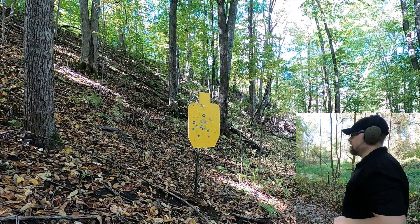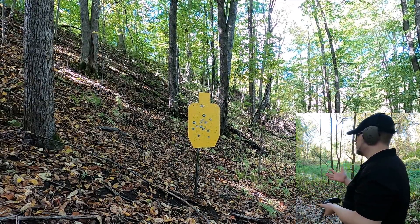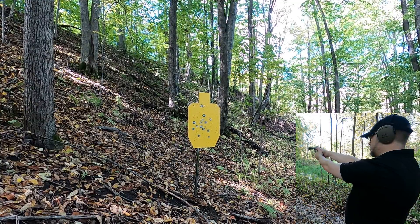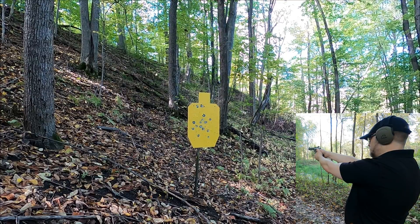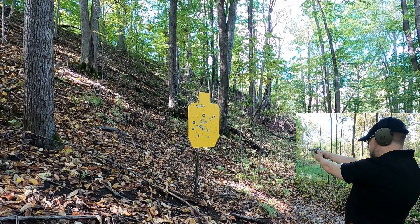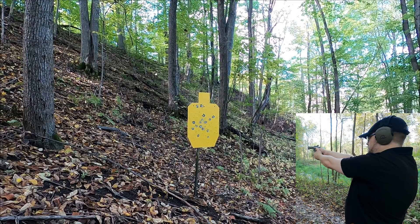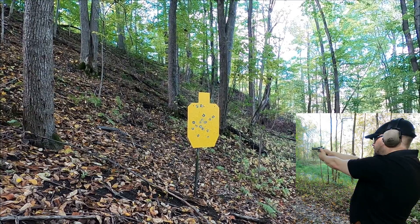357 Magnum at 50 yards: I'll be honest, if I were hunting I'd go single action and focus on the shot. Going for center mass — these are shooting really, really high. Tried a head shot — still very high. Had to aim about a foot below the head area to compensate.